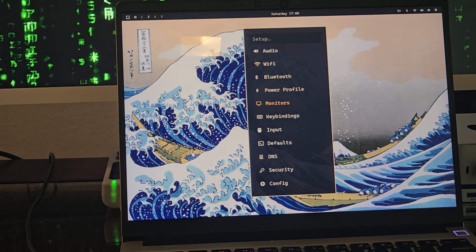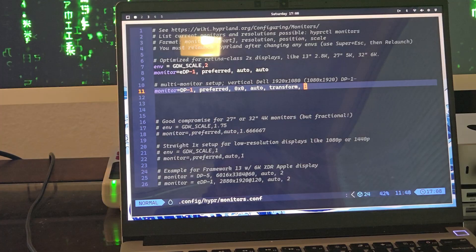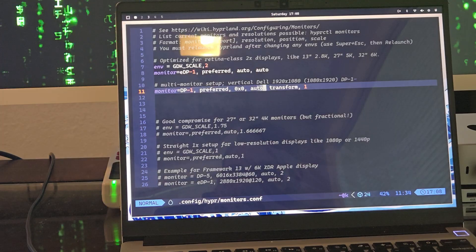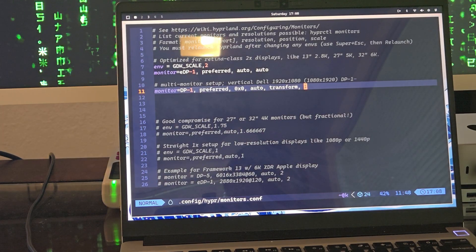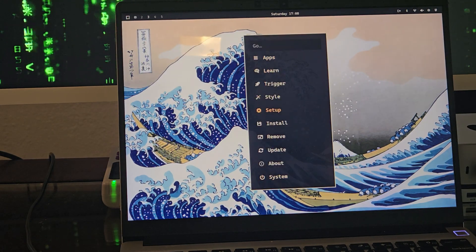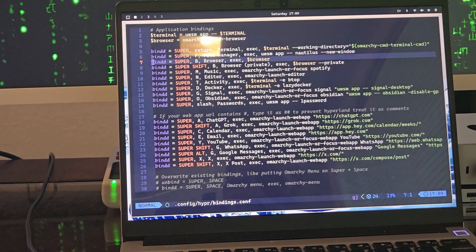You also have Setup where you can tweak your audio, Wi-Fi, Bluetooth, power profile, monitors. Let's tap on Monitors — that easily brings up the monitor setup that I changed. Here are the changes that I did, but it's an easy way to get there if you didn't know where that config file was. It's in dot config slash hyper slash monitors.conf — anyway, Omarki tries to help.